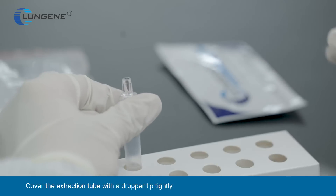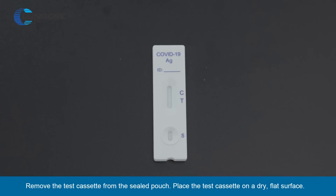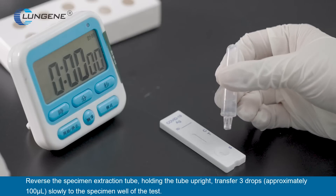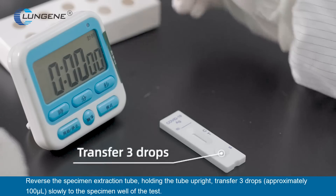Cover the extraction tube with a dropper tip tightly. Remove the test cassette from the sealed pouch and place the test cassette on a dry, flat surface. Reverse the specimen extraction tube, holding the tube upright. Transfer three drops (approximately 100 µL) slowly to the specimen well of the test.